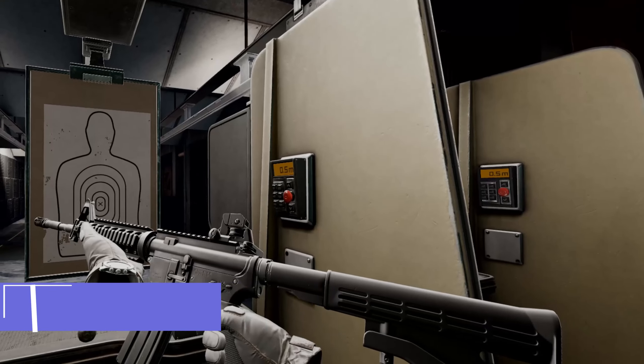Hello ladies and gentlemen, welcome to Pavlov VR Tips, Tricks and News. Today we work on using attachments. We'll use the M4A1 to test.